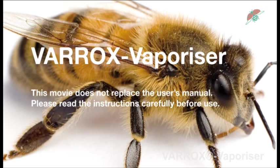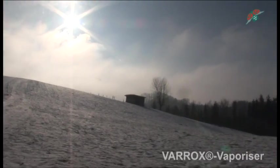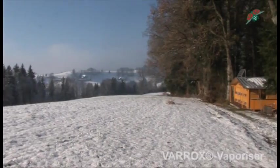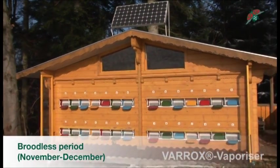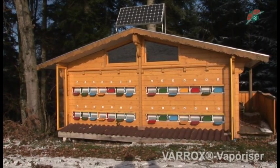The Varrox vaporizer is an appliance used in beehives to control Varroa mites. It is recommended to use the Varrox vaporizer only on broodless colonies. In the natural cycle of a bee colony in Middle Europe, the broodless period lasts from November to December. Oxalic acid has a level action only on phoretic mites, meaning that those sitting on bees are harmed, but not those sitting in the sealed brood.